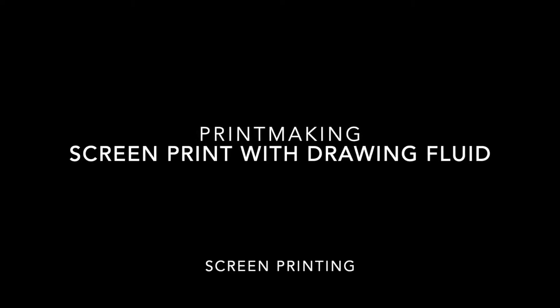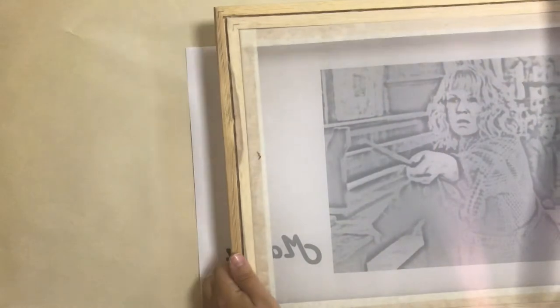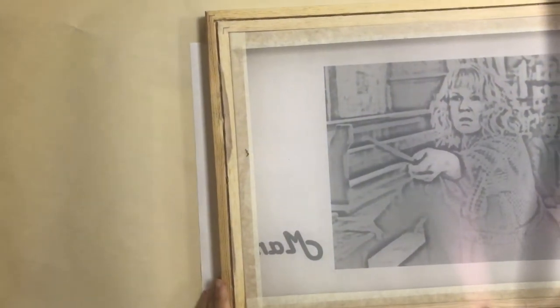In this video I'm going to be showing you how to do screen printing with drawing fluid. Start by lining up your source image, which could be a photograph or a drawing. You want to place it under the screen and make sure that the fabric part of the screen is facing up.